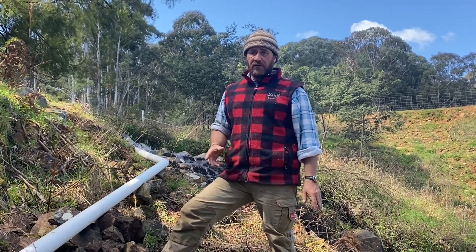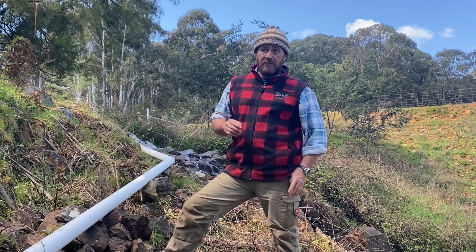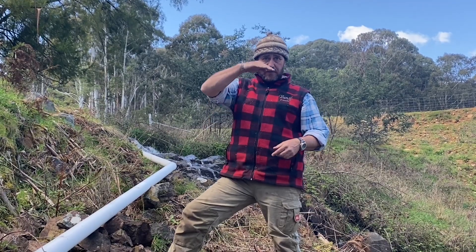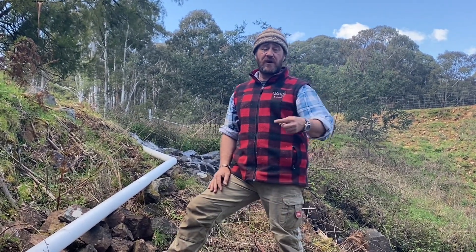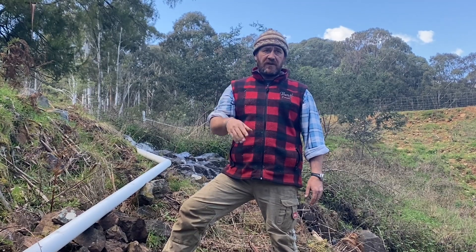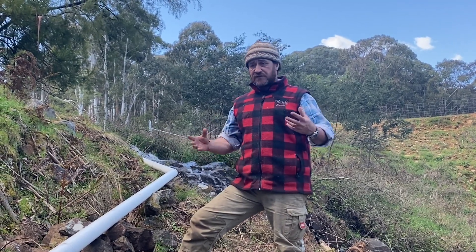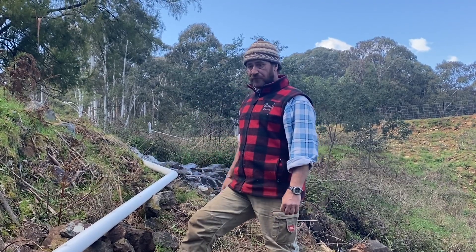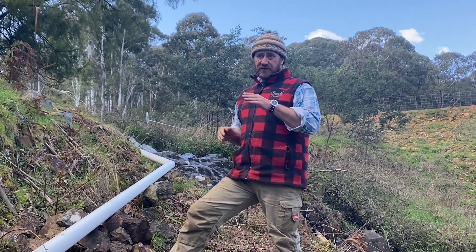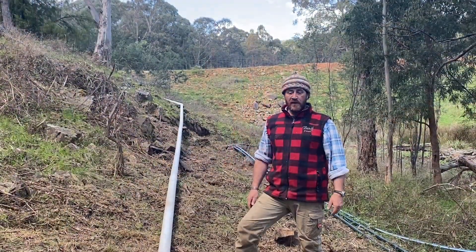Now that we've got our run, I just need to work out a solid grade throughout. We haven't started digging the pipe in at ground level yet — the pipe has a natural flex over the ground which will be eliminated once we dig through. Depending on the terrain, we might be digging 300–400mm in some areas and only about 100mm in others. This has been the hardest section, but it's done.